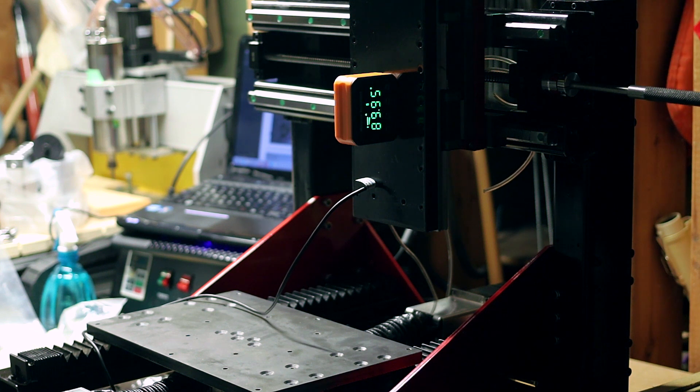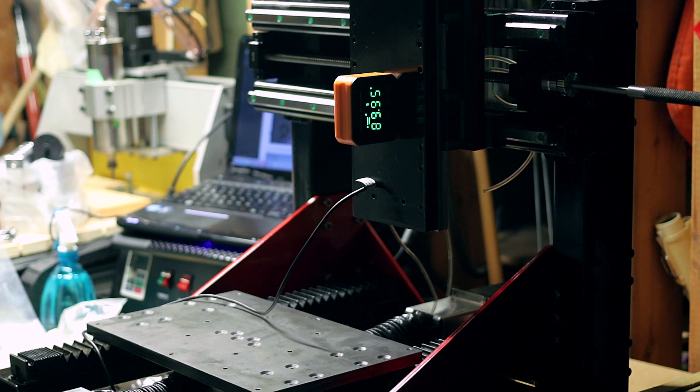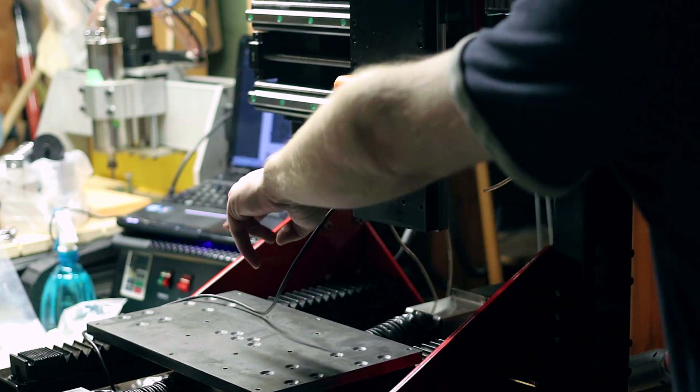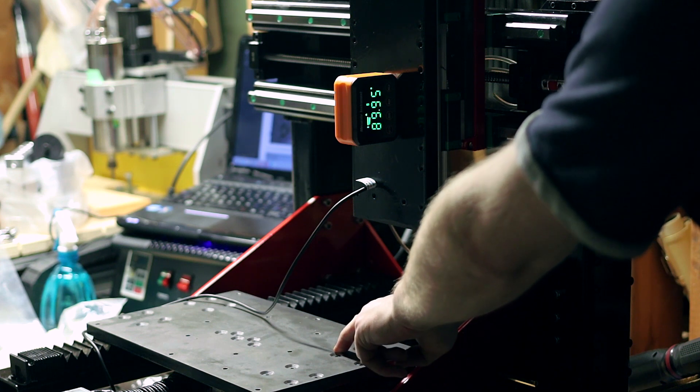All of these ones on this side here are torqued to 38.7 newton meters, same on the other side. The only two that weren't — they were only torqued to about 36 newton meters — were the bottom ones on that side. I measured in the middle and on the other side, zeroing the box to the table each time.